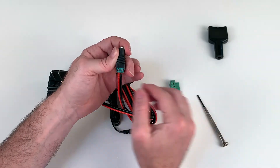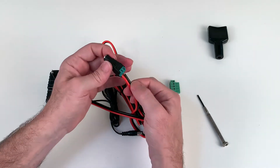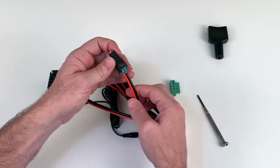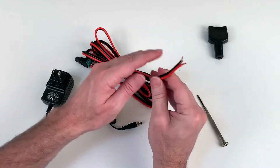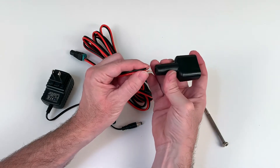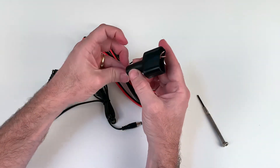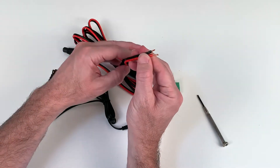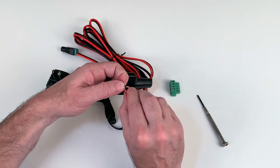Take the wire and line the red to positive and the black to negative. Insert the wires fully, then tighten the screws. When done, both screws should be tight, there should be no wires touching each other, and if you pull on the wire it should be snug and not come loose. Now do the same for the other end of the wire, but before you do, put the wire through the cable shroud.